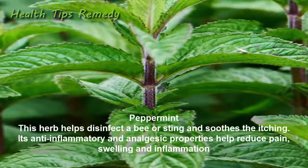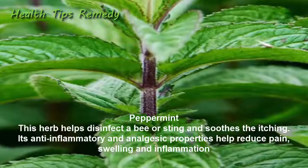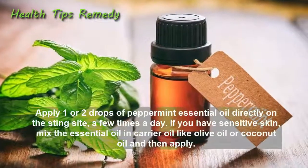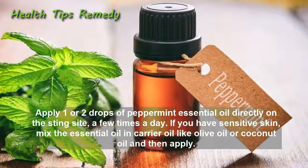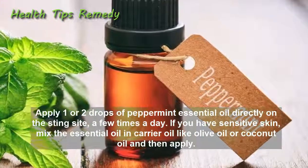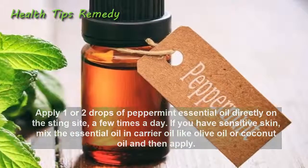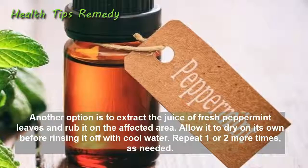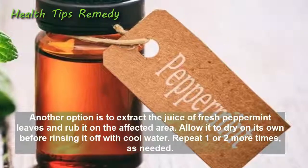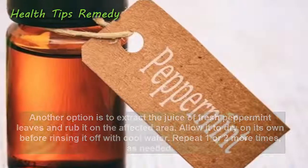8. Peppermint. This herb helps disinfect a bee or wasp sting and soothes the itching. Its anti-inflammatory and analgesic properties help reduce pain, swelling, and inflammation. Apply one or two drops of peppermint essential oil directly on the sting site a few times a day. If you have sensitive skin, mix the essential oil in a carrier oil like olive oil or coconut oil before applying. Another option is to extract the juice of fresh peppermint leaves, rub it on the affected area, allow it to dry, then rinse off with cool water. Repeat one or two more times as needed.